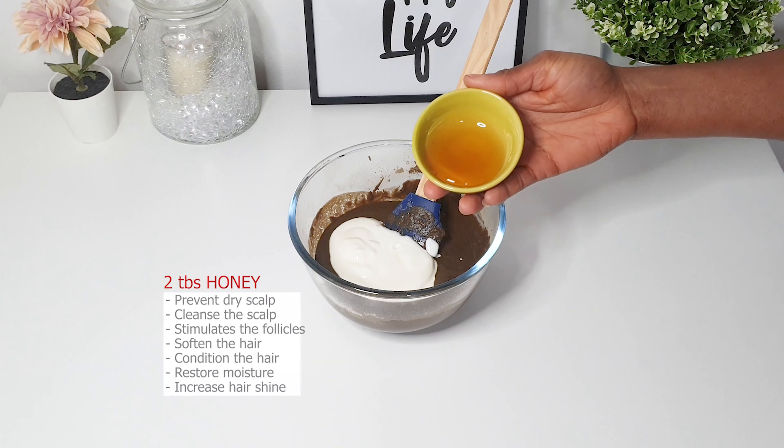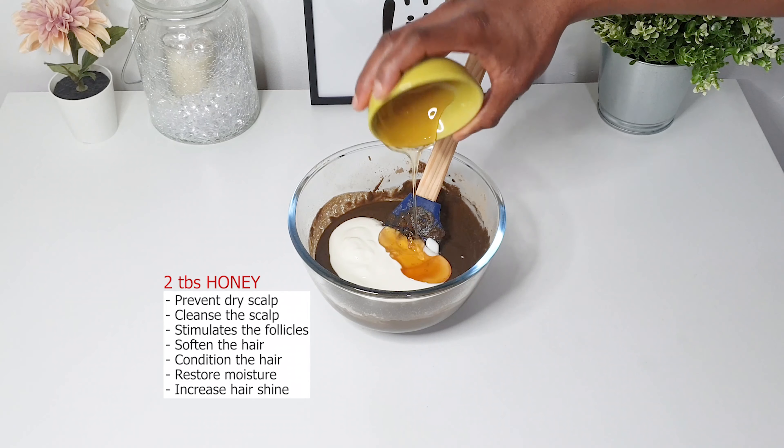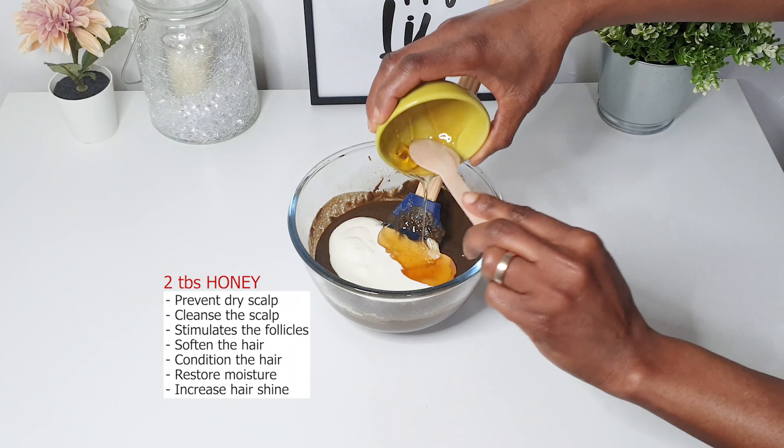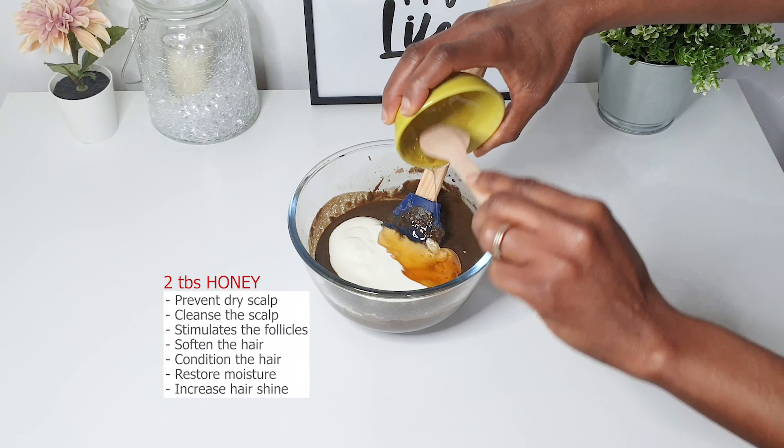I'm adding two tablespoons of honey, which helps moisturize and condition the hair, prevents dry scalp, cleans the scalp, stimulates the follicles, and also increases the hair shine.